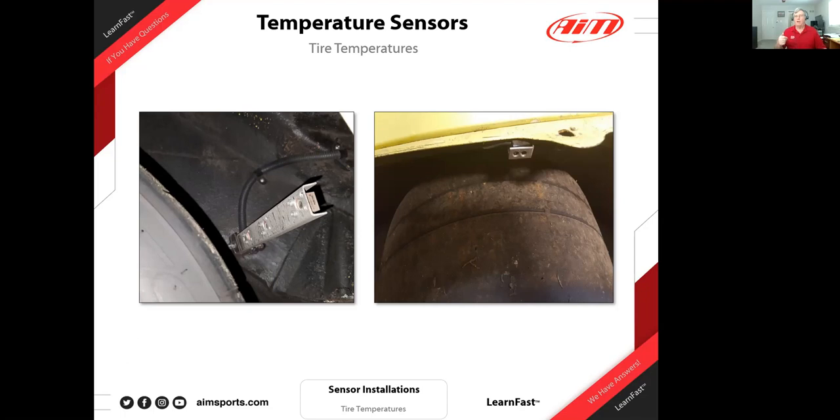Tire temperature in conjunction with tire pressure sensors is an invaluable tool for setting the car up quickly when you don't get a lot of track time. In professional events like Trans-Am, Formula Atlantic, and Indy Lights, you only get two practice sessions, a qualifier, and the race. If you're not close to setup, you're out of the ballpark. Any tool in your toolbox that gets you close quickly — you've got to use it.